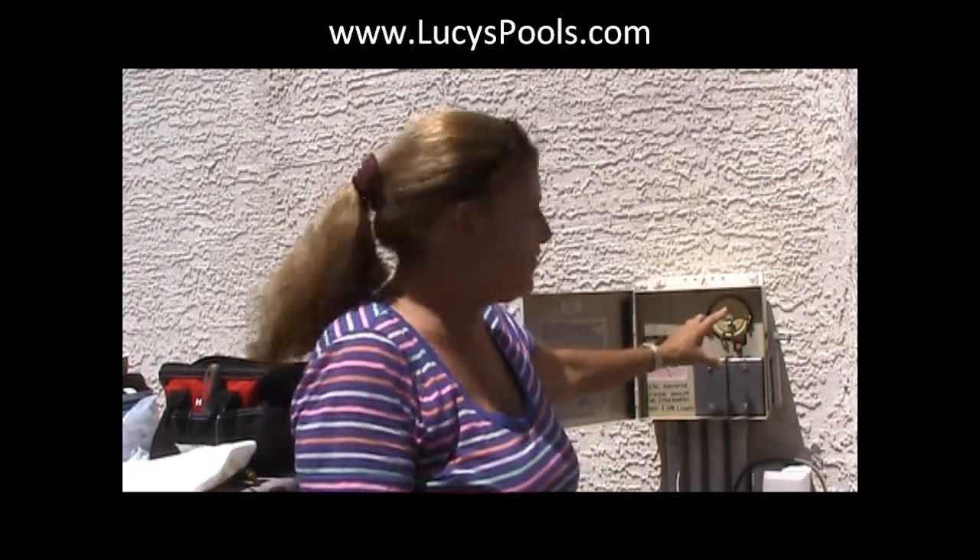Hi, Lucy here. Today what we're going to do is replace an Intermatic time clock. Now one of the things you need to know about the Intermatics before you change it: if you notice that the time clock is not turning, the wheel's not turning, then that's the time pretty much to put in another one.